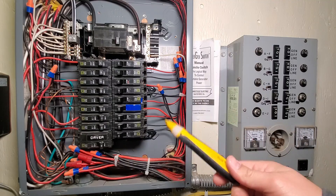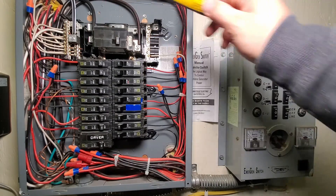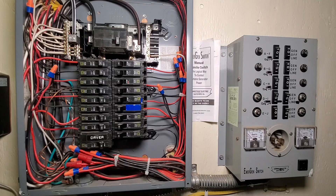You want to avoid at all costs backfeeding any power into the utility, because you could risk injuring a lineman or other person working on the electrical systems.